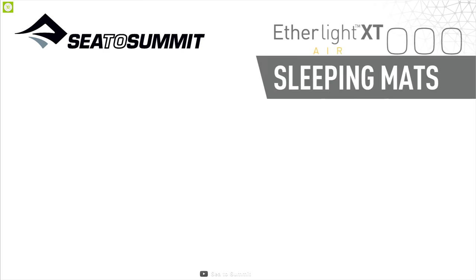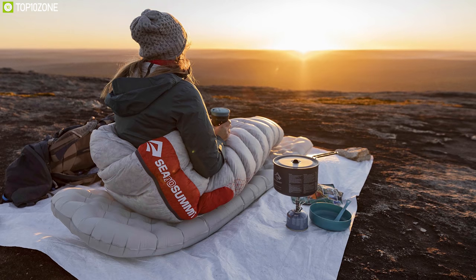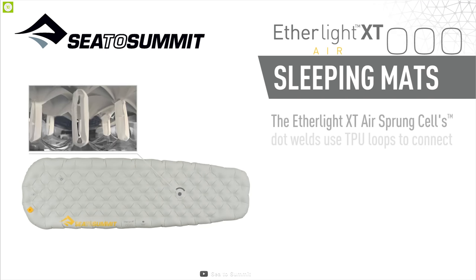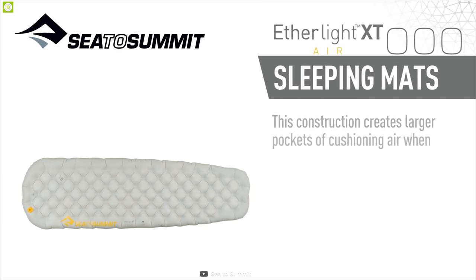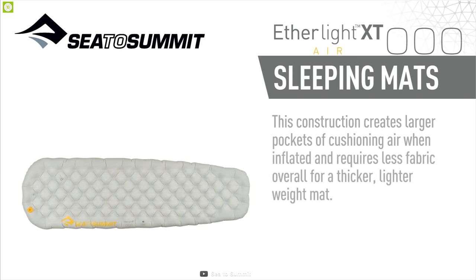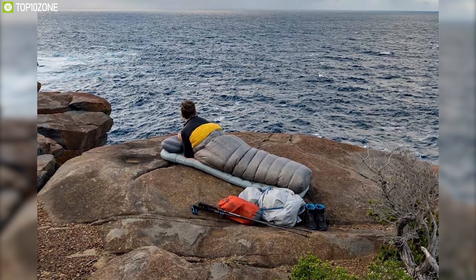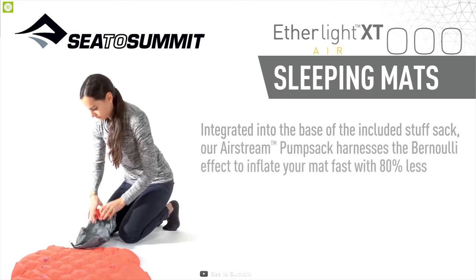The Sea to Summit Etherlight XT Air sleeping mat is perfect for warmer weather backpackers and campers looking for a quiet, lightweight, and comfortable air sleeping pad. It uses the core technology of air-sprung cells — loops of a strong, flexible material — to provide a plush and four-inches-thick sleeping experience. It is slightly warmer and much more comfortable than other pads.